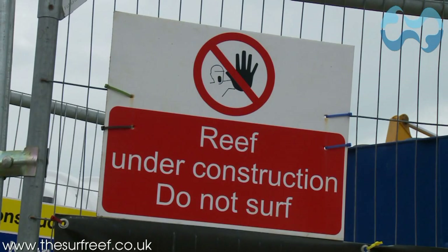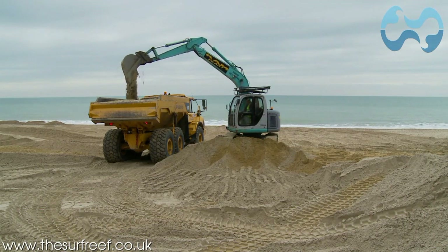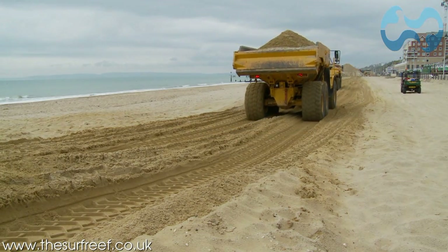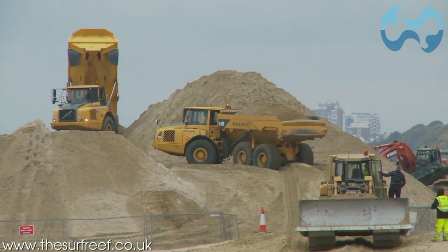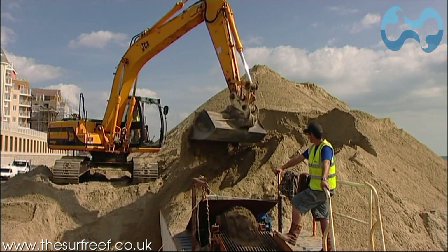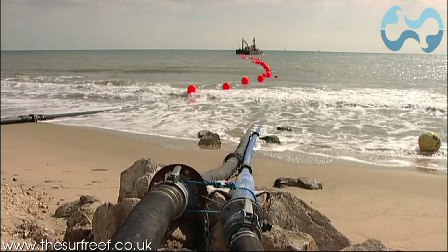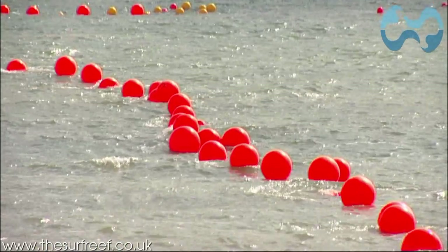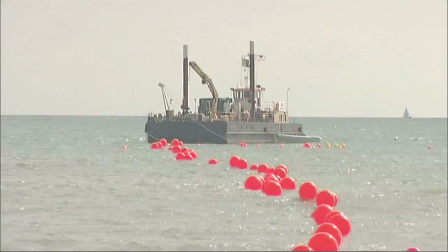The bags are then filled one by one with carefully refined sand, which has been harvested on Boscombe Beach. A 300 metre pipeline transports the sand out to sea, where divers attach the pipes to the bags. Filling each bag takes between one and four hours and can only be done during perfect weather and tidal conditions.